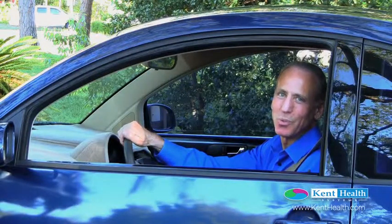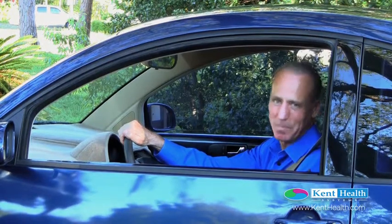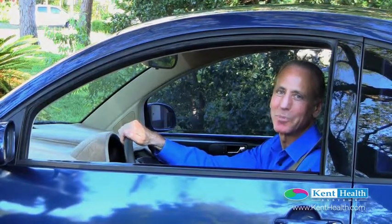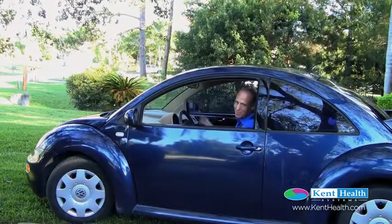Thank you for joining me. I wish you good health and happiness. Pass on some of these tips to your patients and apply them yourself. Thank you. I'm David Kent — look forward to seeing you soon.